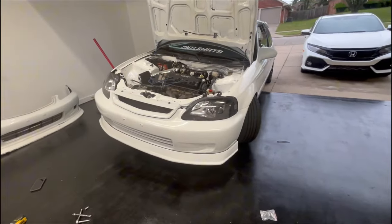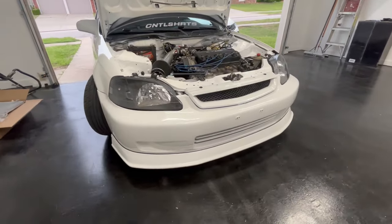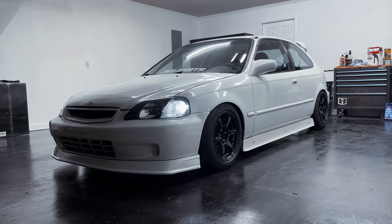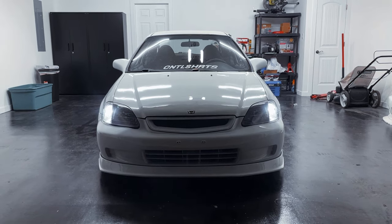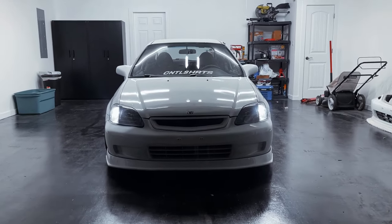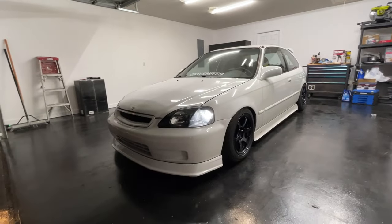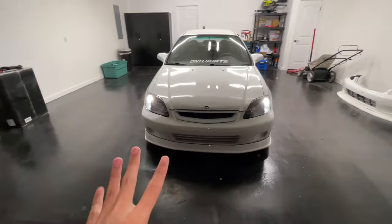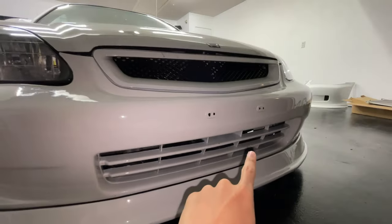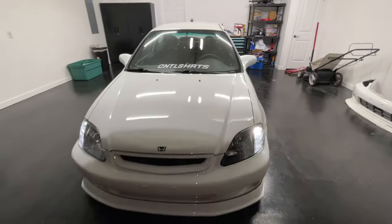We are ready to go. This bumper is definitely not going anywhere — it's pretty sturdy too. Alright guys, this is it: J-Blood lip in its final form. It was kind of getting late when I installed the lip, but I just want to show you guys in a different view. The only thing missing on this J-Blood front end is that I need to paint the fog holes and the lower grille black — it's supposed to be black like how it is on the OEM bumper. But I just haven't got to it yet, and that will be for our next video.